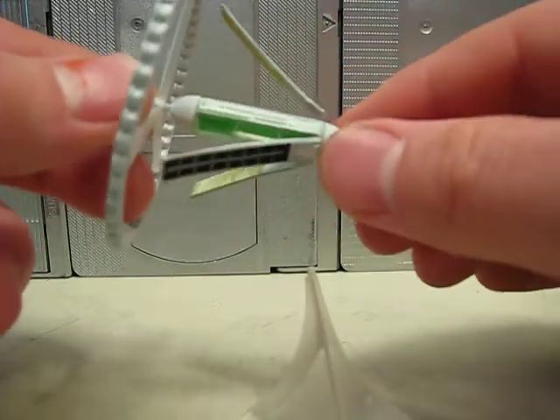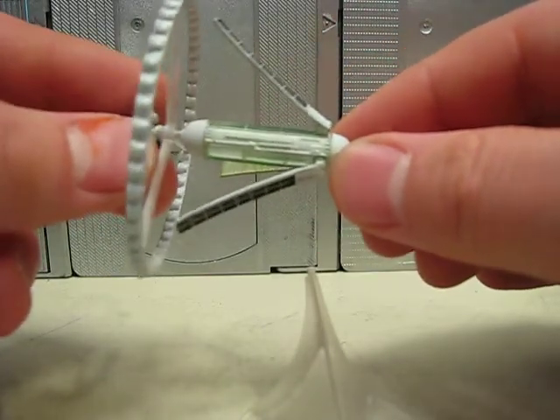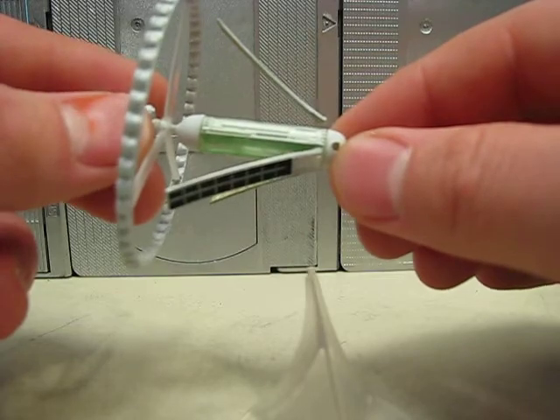And then you'll have to try and superglue them back on, which is doable but difficult.